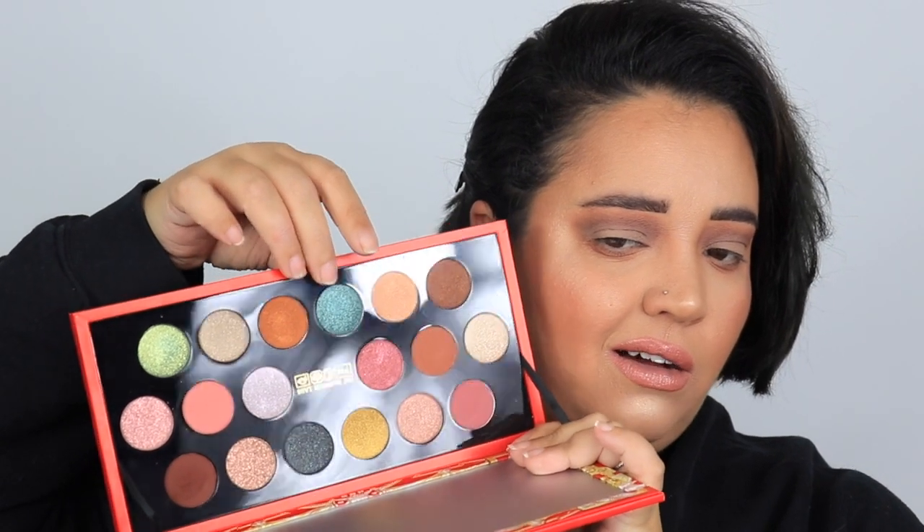I thought I was gonna do a halo but this teal is so pretty — I just don't know how I feel about it with the green. I swatch them together to see if they'd mesh, and I think they will. I'm going in with that peacocky teal color on the outside and inside of the eye where I just placed the primer. It looks so good — it does have some fallout since it's a glitter shimmer foil situation.